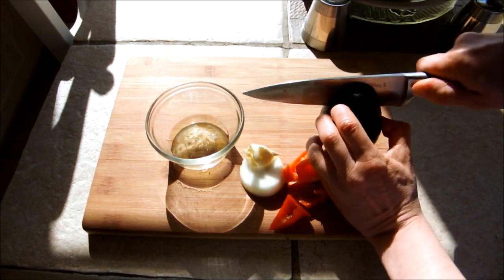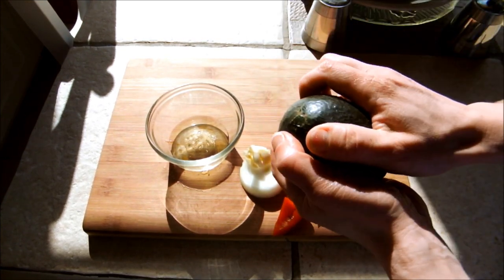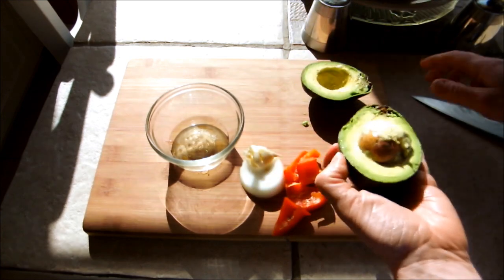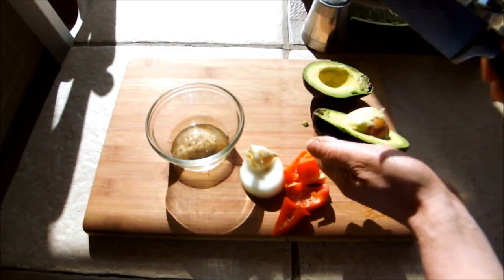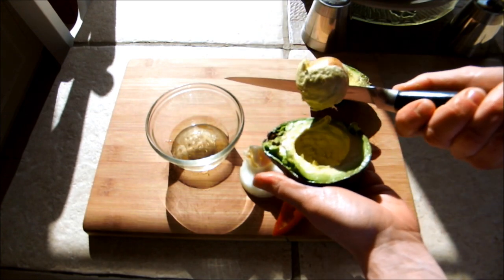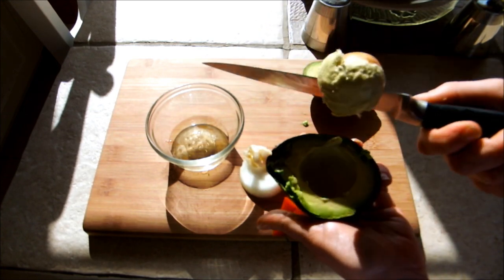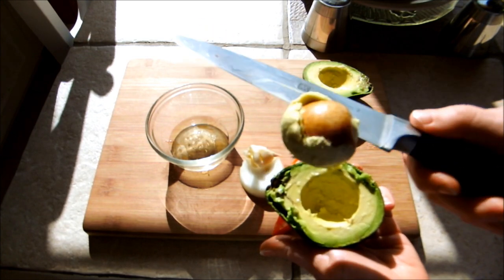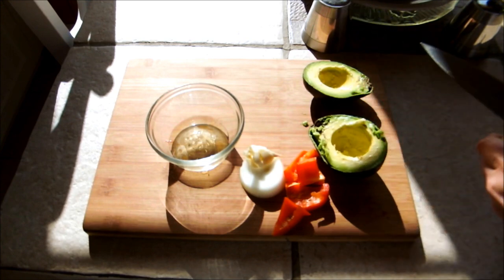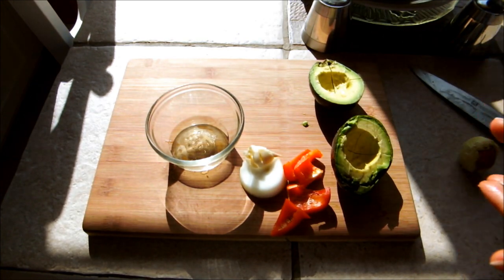So you just want to cut your avocado, and in case you don't know how, you just twist it and it comes apart. Twist the pit and that will come out. This one is a little underripe because it shouldn't stick to the pit. Then we're just going to cut that up and get a spoon and scoop it out.